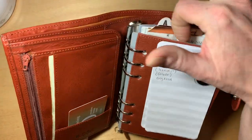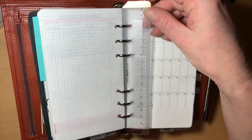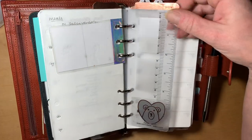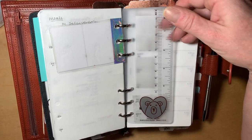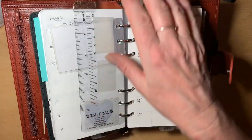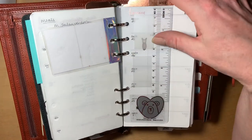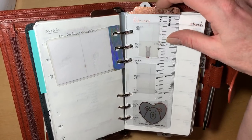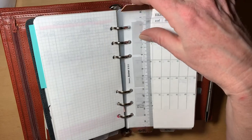I incorporated a couple of rulers — one is a Filofax ruler and one is a Day Timer ruler. I used rose gold washi tape to cover the top of them so they'd be a little more visible.